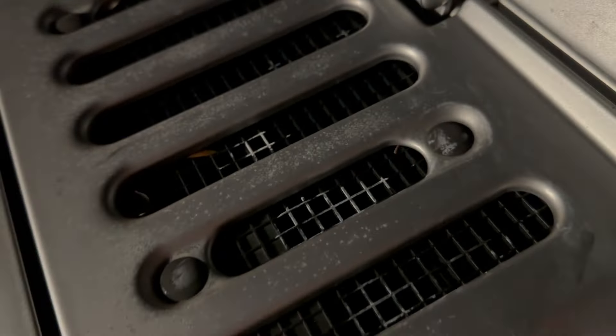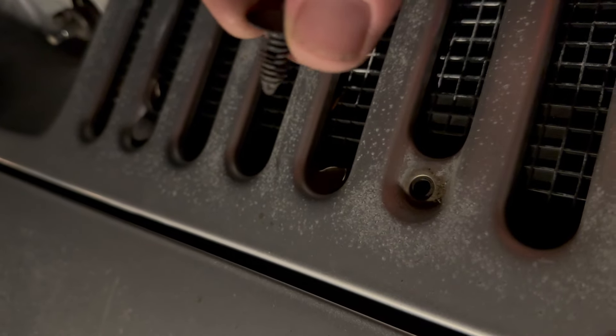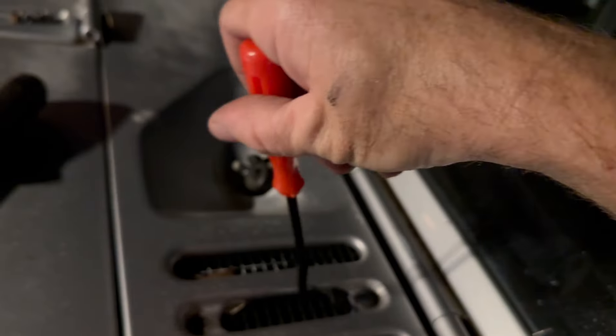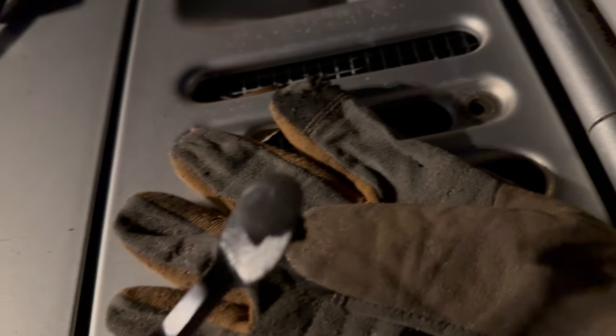We've got four plastic clips. So that's what you're pulling out right there — just friction from the little rings on it. This tool is just like a trim removal. We're just going to put that under it with a little piece of cloth or glove or something under there, so you can pry without scratching.